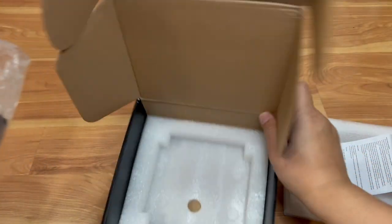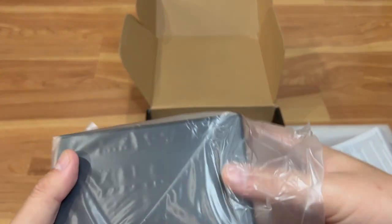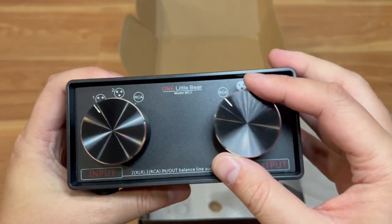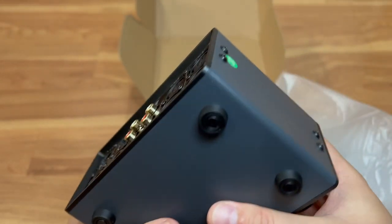It says 'audio' on the front — I'm not sure what that branding is about. But this is the unit itself, and it's got big dials. The reason I wanted to get something like this...